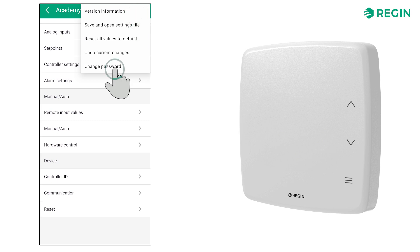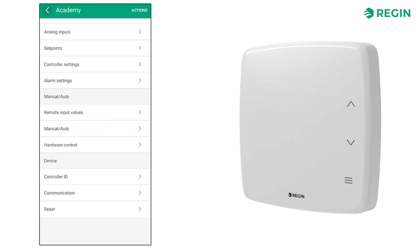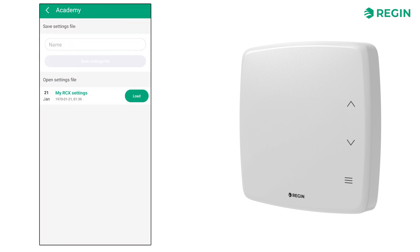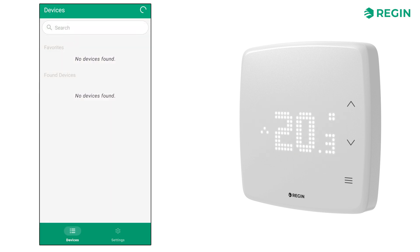This area is also where you can change the administrator password for the currently connected device, and where you can save the current configuration as a file, which can then be used to load another device quickly, without having to go through all the configuration steps for each controller. Starting in Regin Go version 2.1, you can work with configuration files without being connected to a controller, allowing you to create a configuration in advance, ready to be loaded.